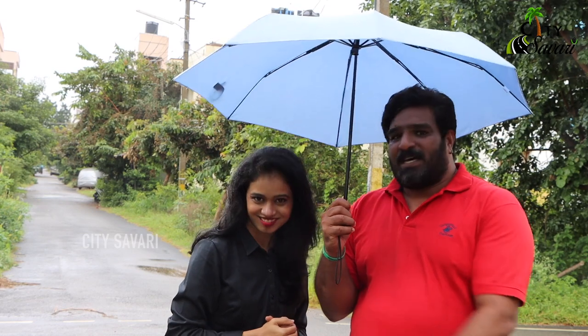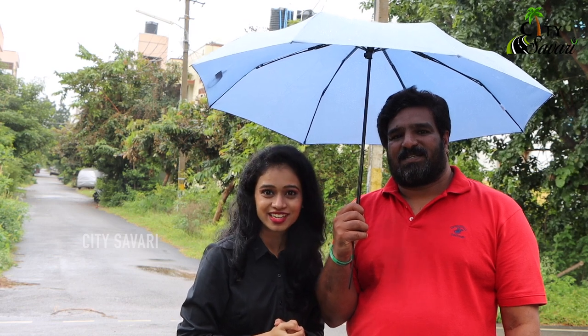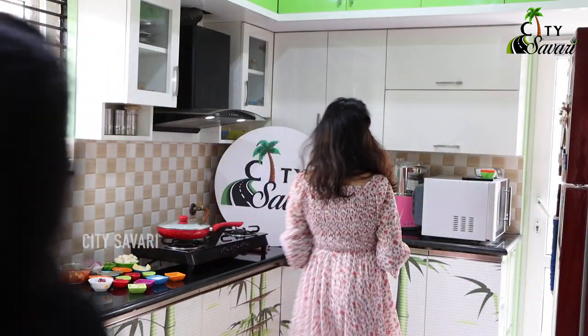Hi viewers, this is Suraj, and this is my co-host Rakshita. We have come to north of Bangalore to Jakkur, where Mrs. Sunaina has invited us to cook one of her favorite recipes. So let's get in and check out what she's cooking. Welcome to my kitchen. Thank you for inviting Suti Savari.